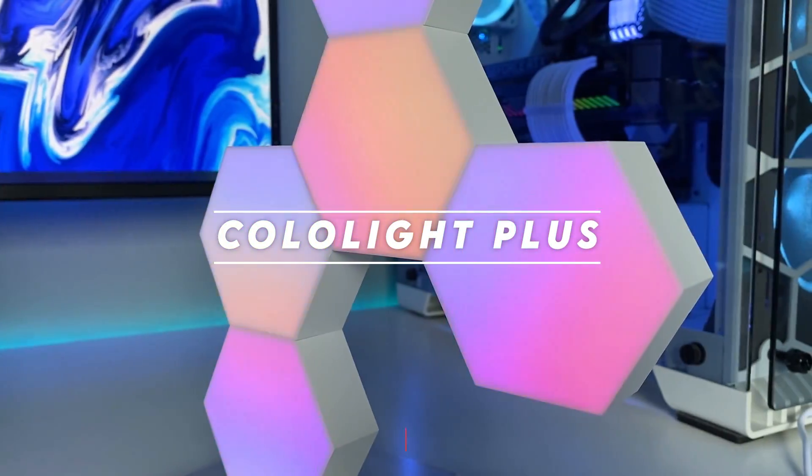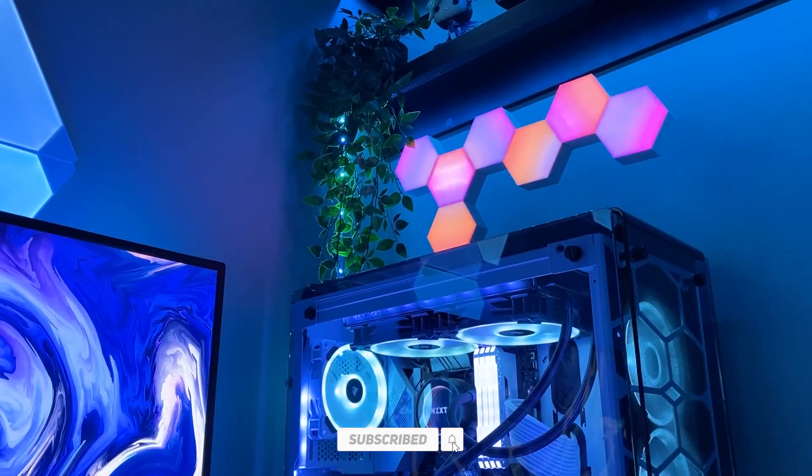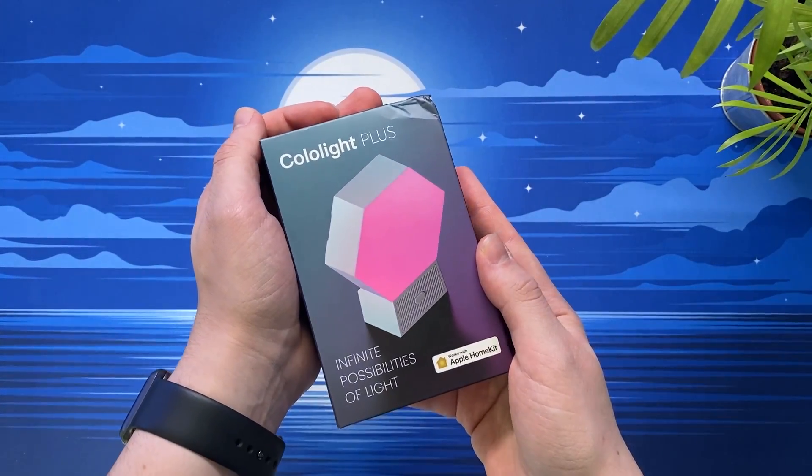Hello and welcome back to Scorpio Tech. In this video we're going to be taking a look at the Color Light Plus kit. This particular kit comes with 7 lights, but thanks to the modular nature of these lights you can add more later on if you wish.